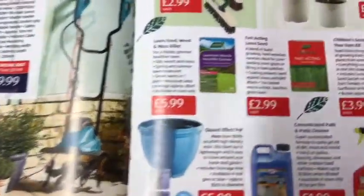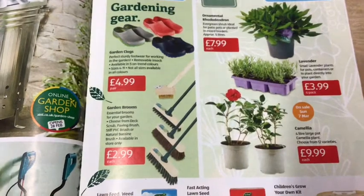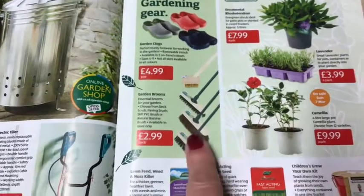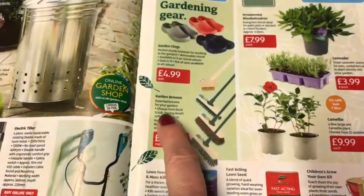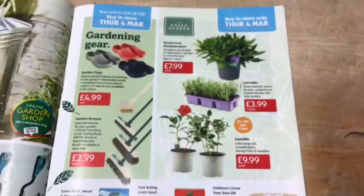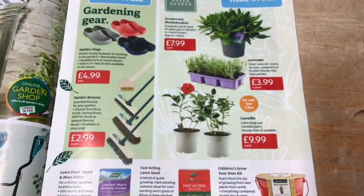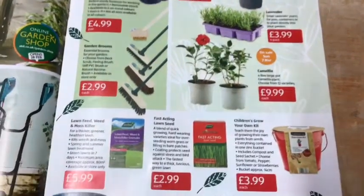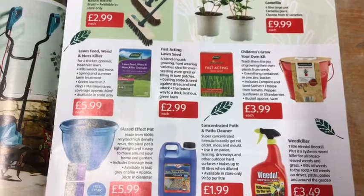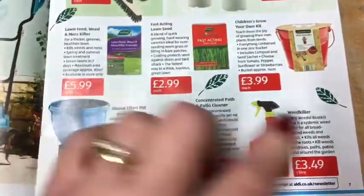Then there's a brazier/incinerator at £14.99, a 210-litre water butt set at £29.99, and an electric tiller at £59.99. You've also got garden clogs at £4.99 and brooms at £2.99 — there are different softness and hardness options including deck scrub, paving brush, stiff PVC brush, or natural bassine brush. There's also a selection of ornamental plants: rhododendrons, lavenders, and camellias.